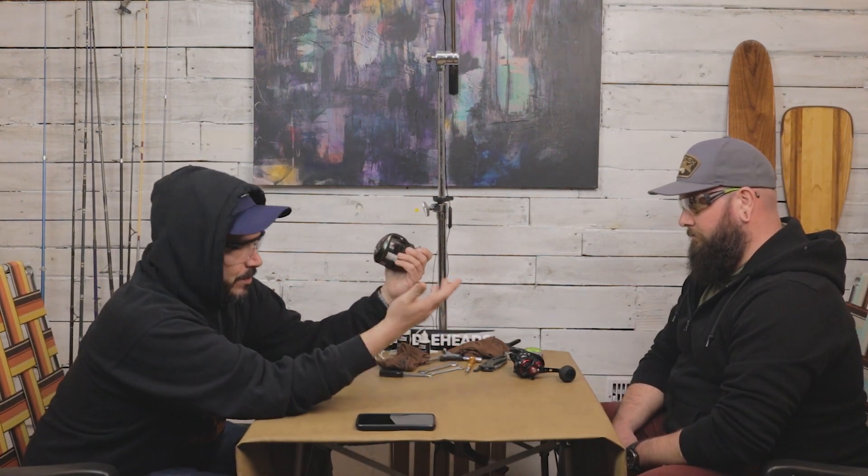Today we are going to clean some musky reels — some 300 size reels, more specifically. These are from Pissy Fun. I call them Allie Joes. I call them Allie-Os. But regardless, these are 300 size reels, big reels that I use for musky fishing, inexpensive reels.